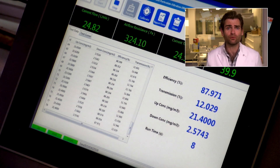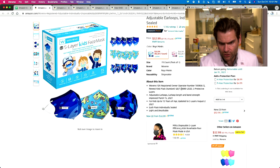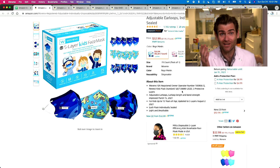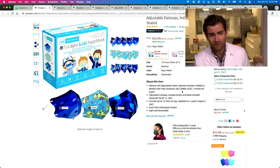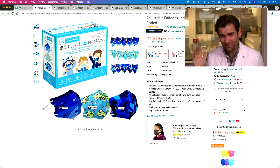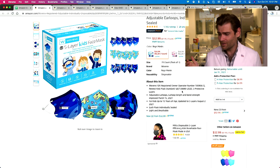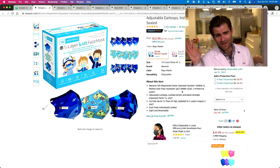This is a PFE machine — particulate filtration efficiency machine. They are adhering to the GBT 38880-2020 standard. I think the Chinese updated the standard in reference to the coronavirus. It's got to be 95% efficient, it can't have a smell, and it's got to be super breathable. And they are just blowing it way out of the water.